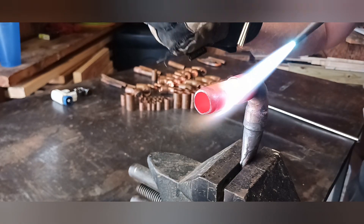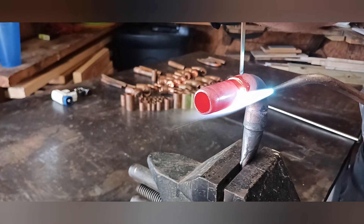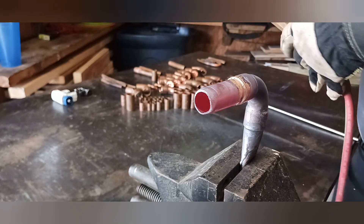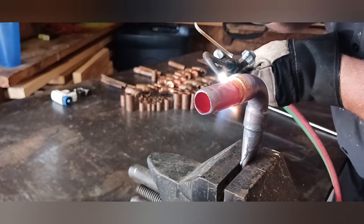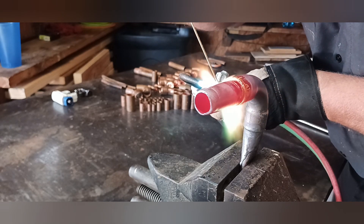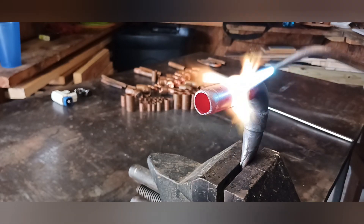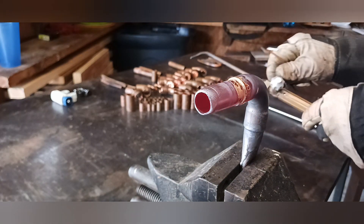I like making sure that the pipe is hot — in the video it looks more orange than it actually is in reality, but as soon as it starts to turn orange you know you can start to land everything down. You don't want to get it too hot and you don't want too little heat either — you want everything just about right. When everything turns to an orange glow it's basically ready. As you can see where I laid the brazing rod down, the 90 I made earlier is almost already gone, and it really helped for getting to the other side that I can't see.